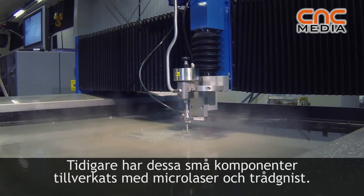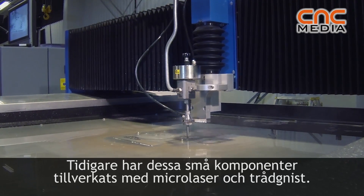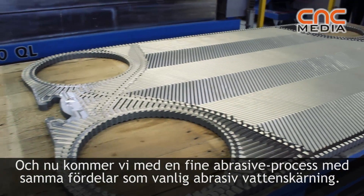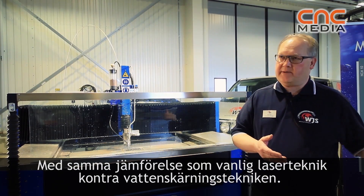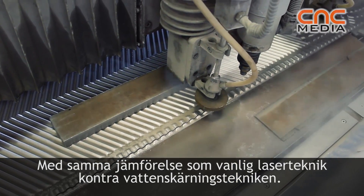The market with fine components has, up to date, been served by micro laser or EDM wiring. Now we are coming with this fine abrasive process into that market, and it has the same benefits as ordinary abrasive water jet when compared with regular laser or water jet technology.